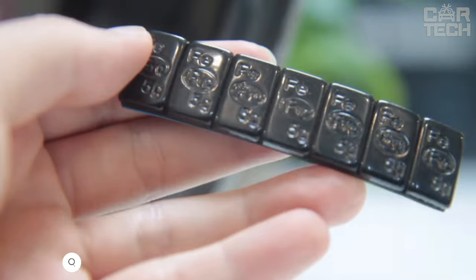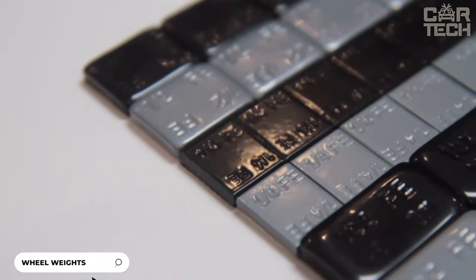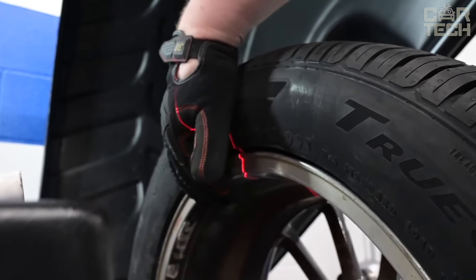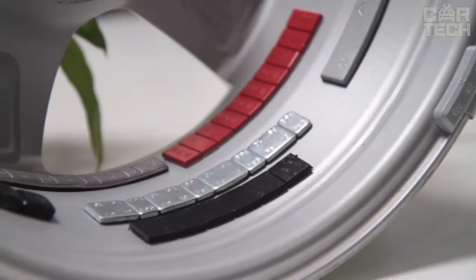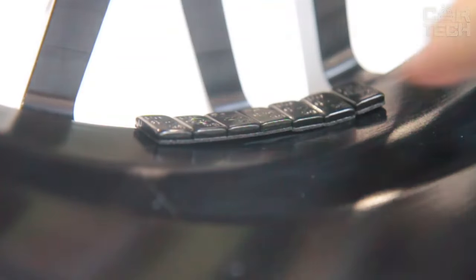These are excellent self-adhesive wheel balancing weights of the highest quality. Made of premium materials, their weights are carefully calibrated to ensure perfect balance of your wheels. Highly corrosion resistant due to special electroplating and multi-layer plastic surface treatment. Each set contains 126 segments weighing half ounce each — just enough to balance 4 wheels on an average car.